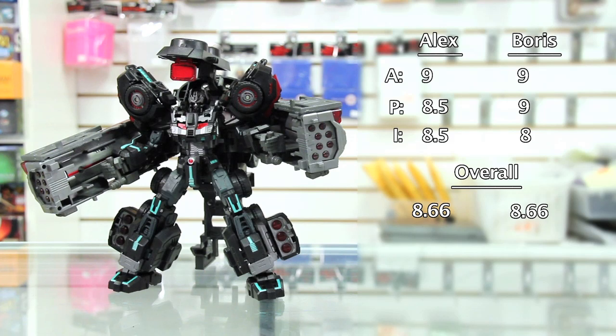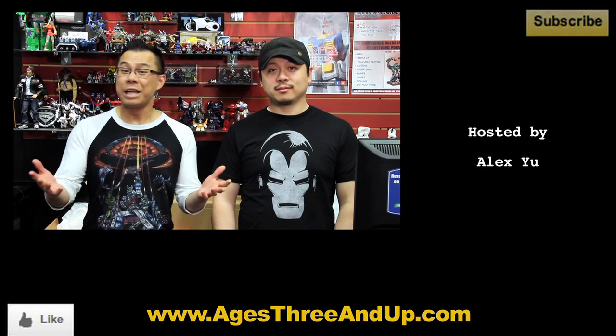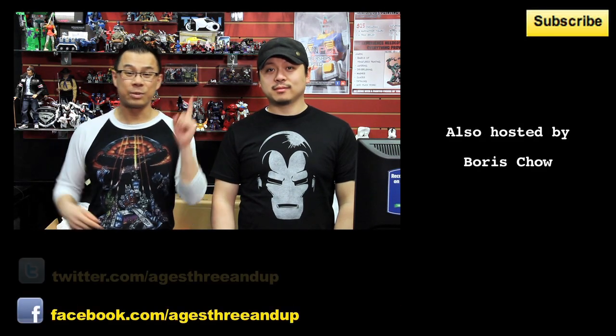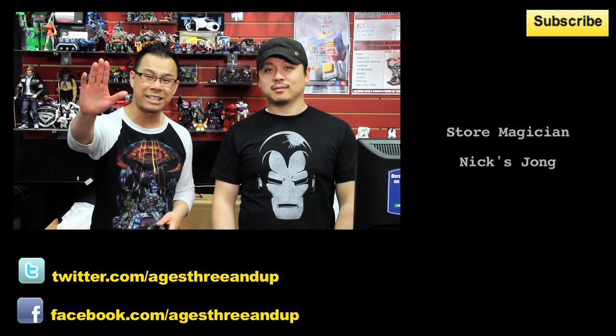I definitely think you'll want to pick this guy up — he looks awesome. It's in limited quantities, so if you want it you should stop by the store or order online. It's a must-have for any fan of Make Toys. That's our episode for today — stay tuned next time when we take a look at MP-23, which is Takara's Exhaust figure — a lot of controversy on that one. As always, if you enjoyed this video hit the like button, subscribe to our YouTube channel, like us on Facebook at Ages 3 and Up, and follow us on Twitter at Ages 3 and Up. See you next time!